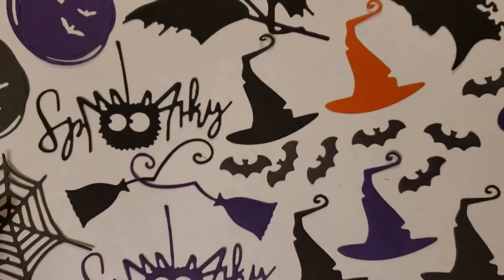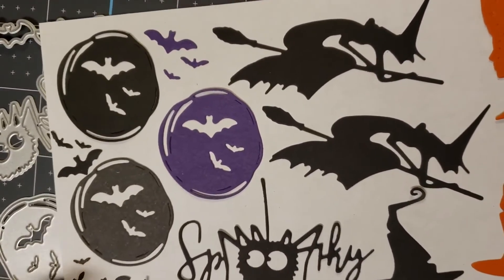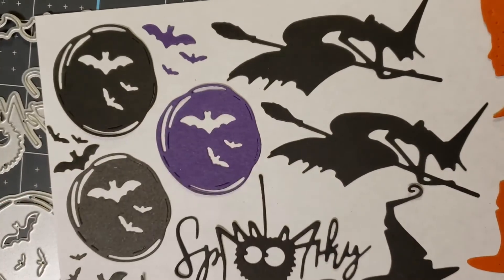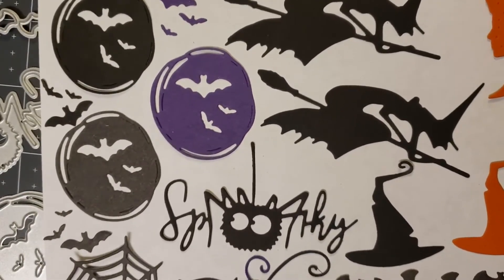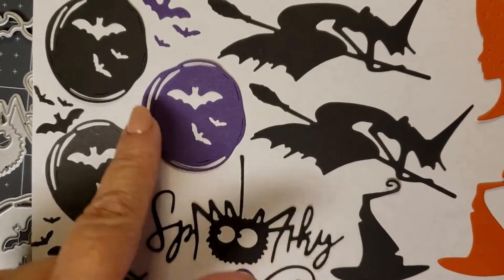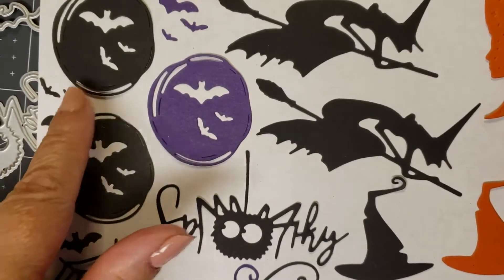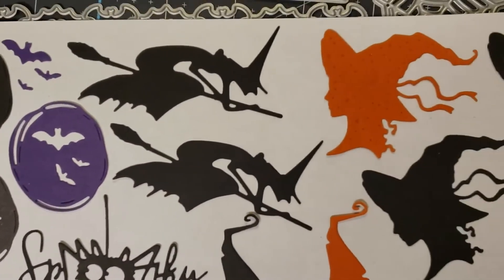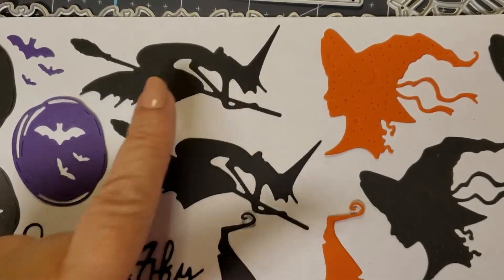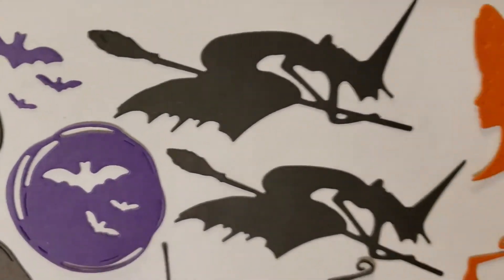Let's take a look at what they look like once they're cut. The cute little moons. If you are thrifty like I am, you can make sure that when you pop out the waste parts on your die, you save your itty bitty bats. These are teeny tiny — kind of like them. There's our witches. Very delicate, very intricate. Can you see how tiny that itty bitty bat is? He's tiny.